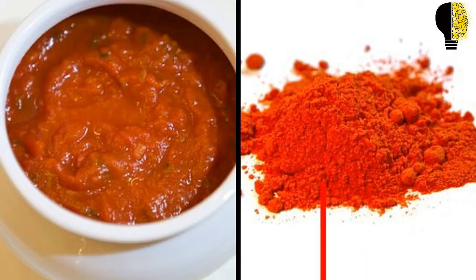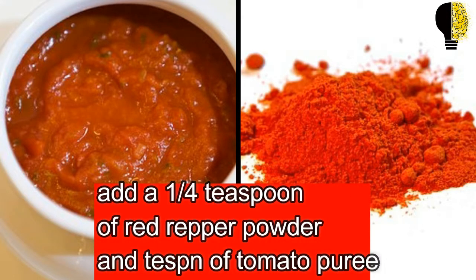Now we will add a quarter teaspoon of red pepper powder and about a teaspoon of tomato puree. We have to cook for 15 to 20 seconds.